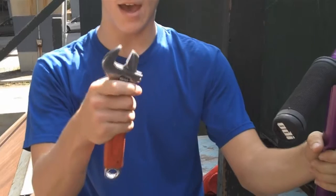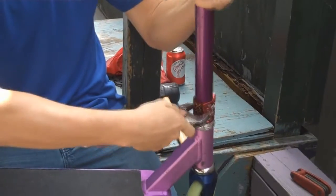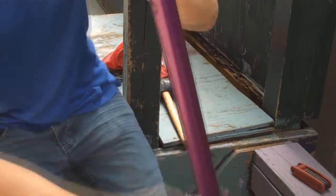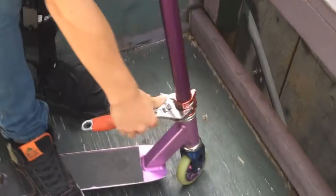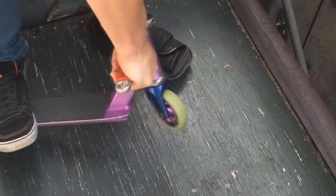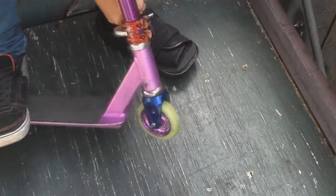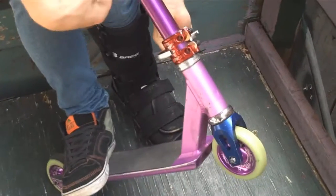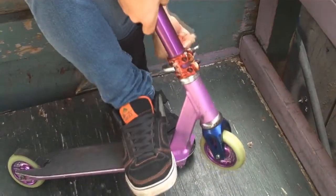The next thing you're going to need to do is grab your wrench and open it up enough to fit around this clamp. Now place it on the ground, put a firm foot on it, and twist away from the bars. And as you're twisting, pull the bars away from the clamp with your foot.